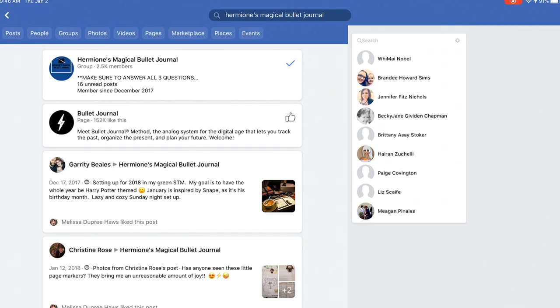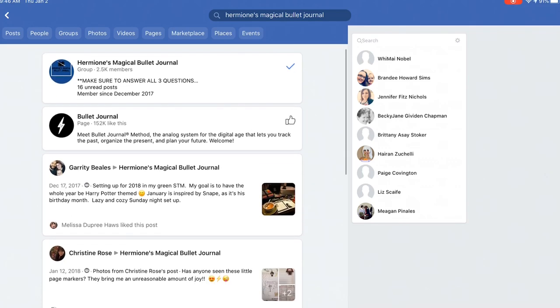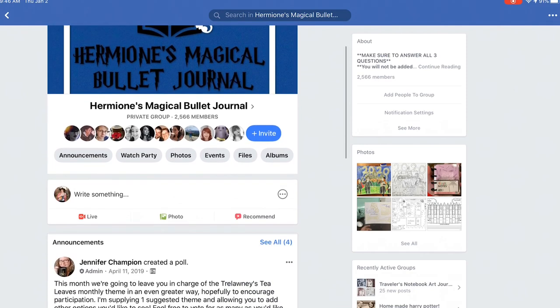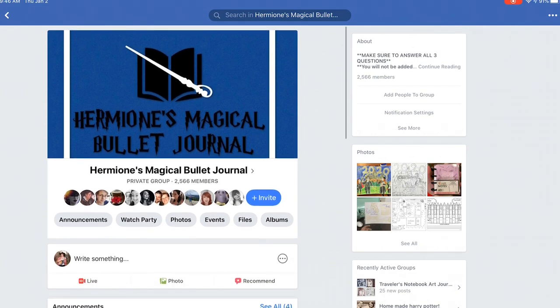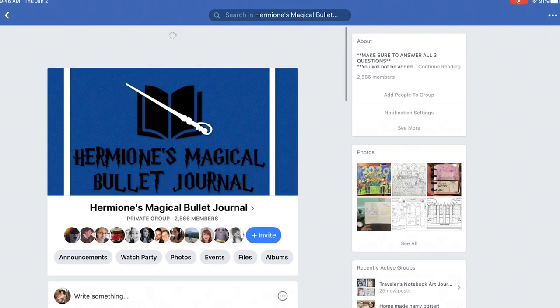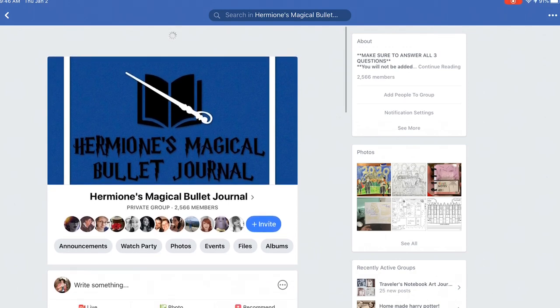Another thing is Hermione's Magical Bullet Journal group on Facebook — it's a whole group of people who do their bullet journal in Harry Potter themed style. It's a closed group so you do need to apply, but it's basically just confirming you won't spam. There are about 2,500 members and they have a lot of cool ideas and you can share your ideas there too. Come join us over on Hermione's Magical Bullet Journal.